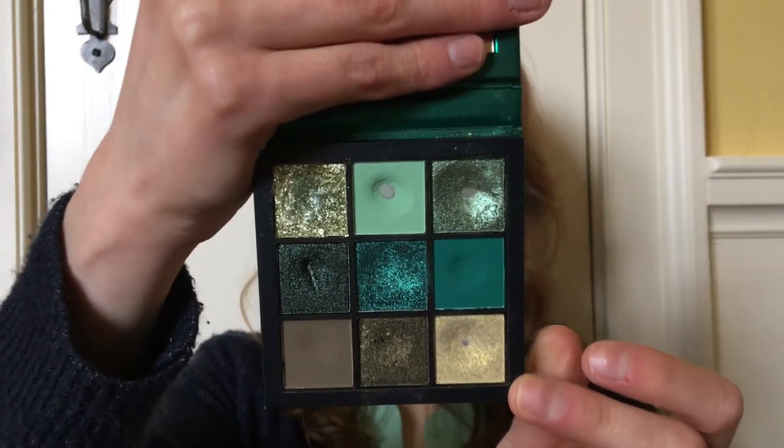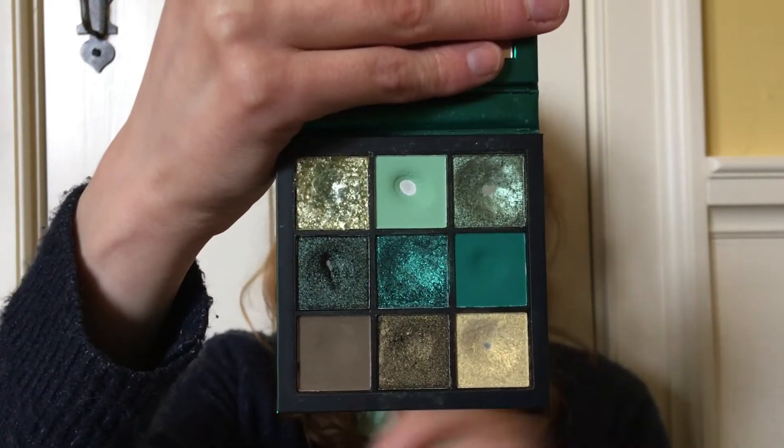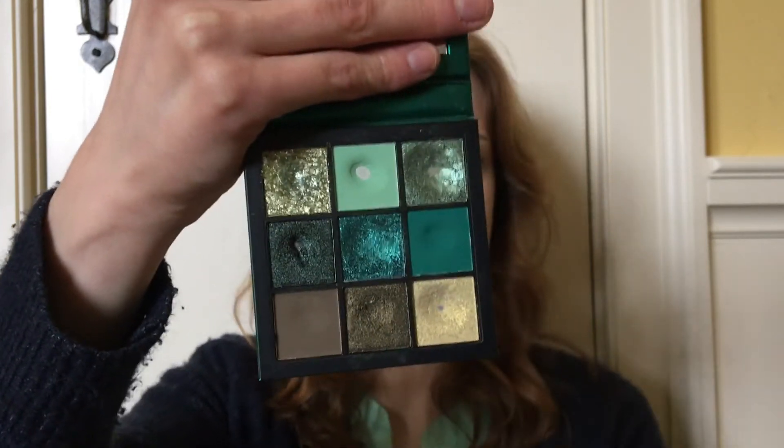My palette is now looking like this, and as you can see, I have four of the nine shades panned, which is definitely a good start.